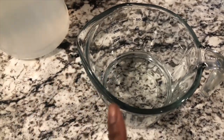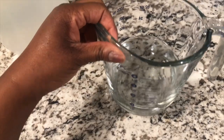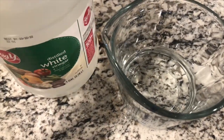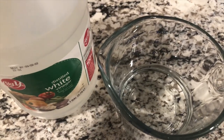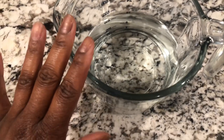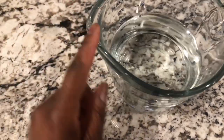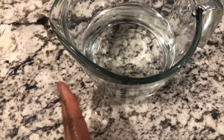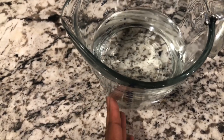To start this recipe off you are going to need equal parts water and distilled white vinegar. I have a cup of water in here. I like to mix everything in a container with a little spout to make it easier to pour later. So now we have the water and the vinegar.